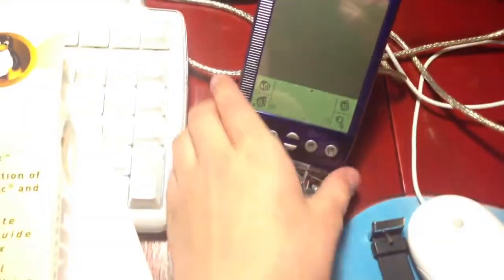Another thing I got was a Palm Operating System PDA. I'm hooking it up to my iMac because it's the only Power PC that actually works in this house.